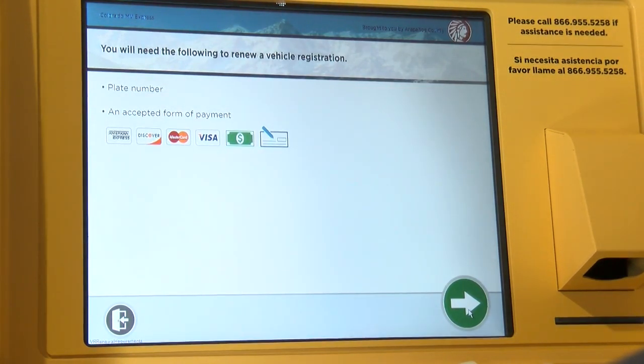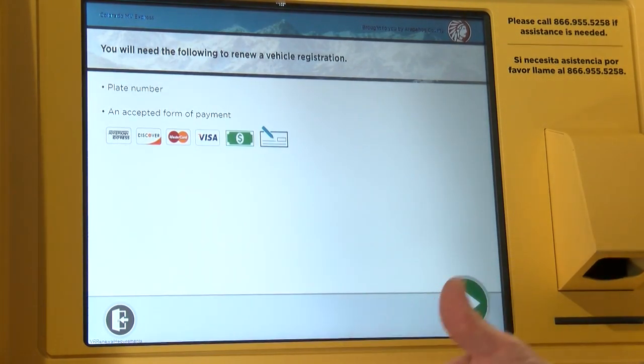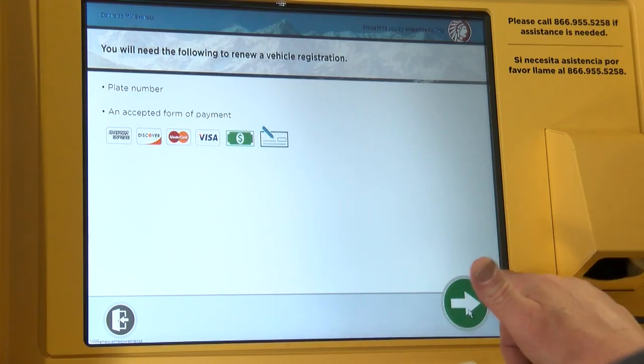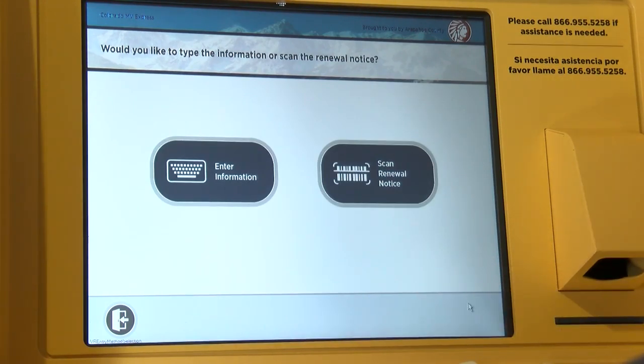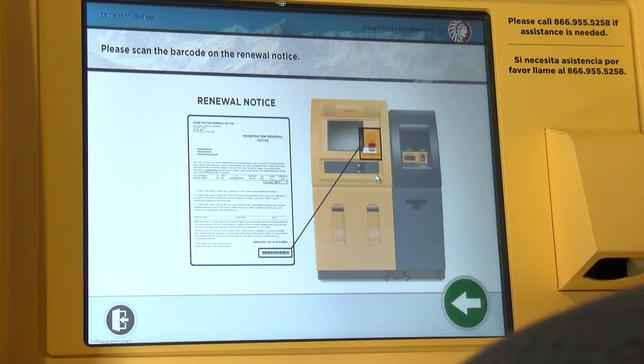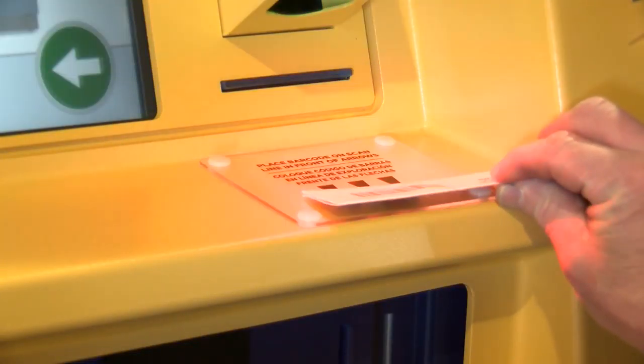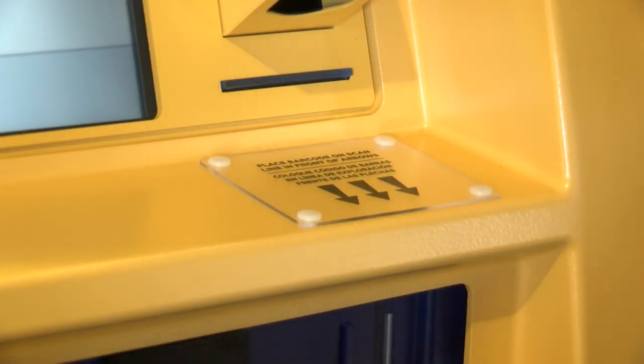It's asking me for my plate and also giving a review of what the payment types are. Touch next, and now this screen asks you how you would like to access your information. You can input your license plate, or you can scan the barcode on your renewal notice. I just place it in the scanner, like you do at the grocery store.